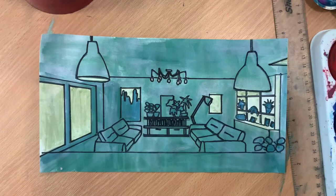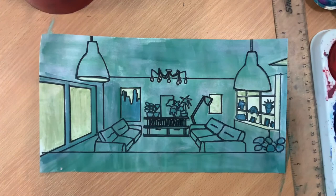There it is — just trim the edges and that's the completed homework task for creating an interior of one of your rooms in the style of Patrick Caulfield.